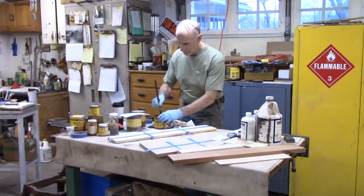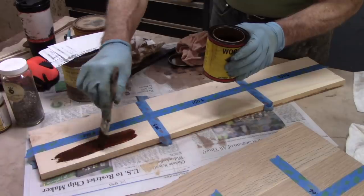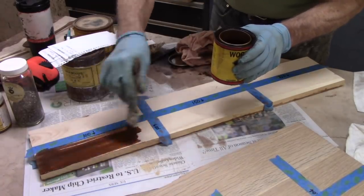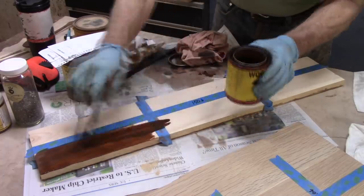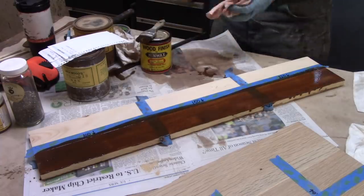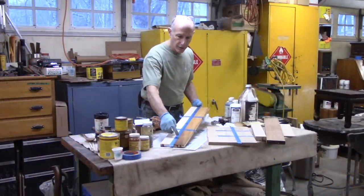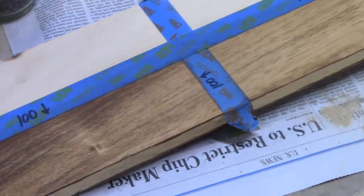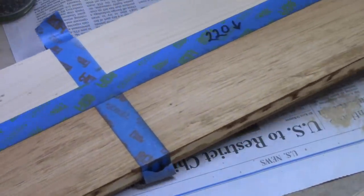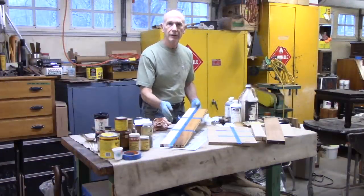In theory, when I apply this stain, the 100-grit will be darker, and the 150 less so, and the 220 lesser, because the heavy scratch pattern of the 100 should pick up more of the pigment. The finer scratch patterns won't pick up as much. Pine does not take oil stain very well. You can see the 100 is a lot darker, 150 medium, and the 220 is even lighter — same piece of wood, all because of the scratch pattern with the sandpaper.